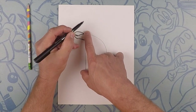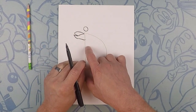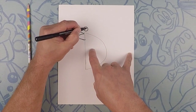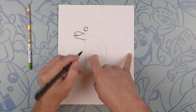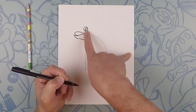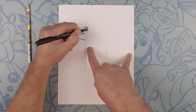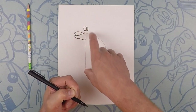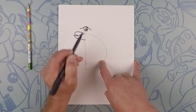A little bit above the top of that D, let's do the daddy circle. Now hugging the right side, we're going to do the mommy circle. Right in the middle of that, we're going to do the kid circle. And towards the top of the kid circle, we're going to do the wee little baby circle. Now color in the kid circle. Over the top of that, we're going to do an arc, coming down on each side.